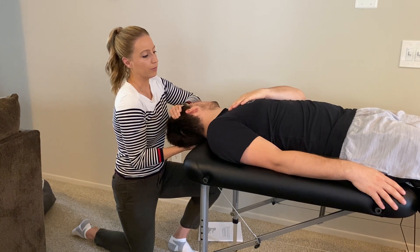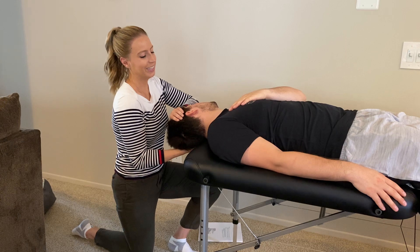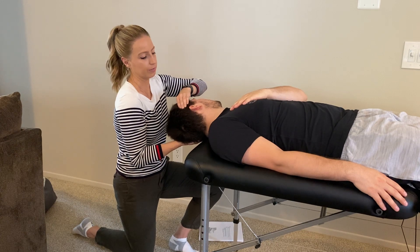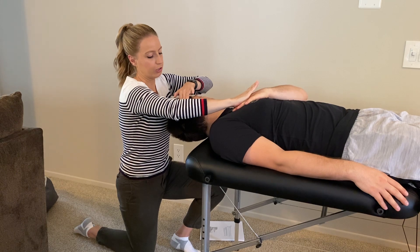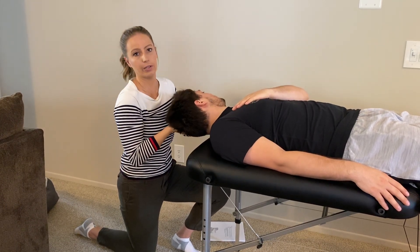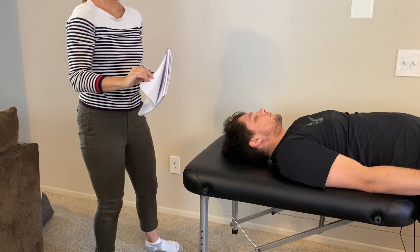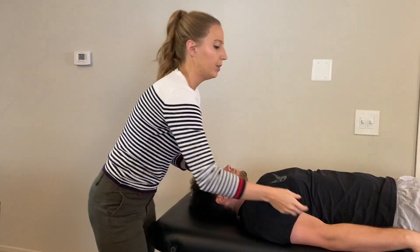If I wanted to provide resistance: at his maximal passive stretch I take him off a couple degrees, ask him to contract upwards, then I place my hand on his and gently provide downward resistance. But as I said, typically gravity is sufficient.